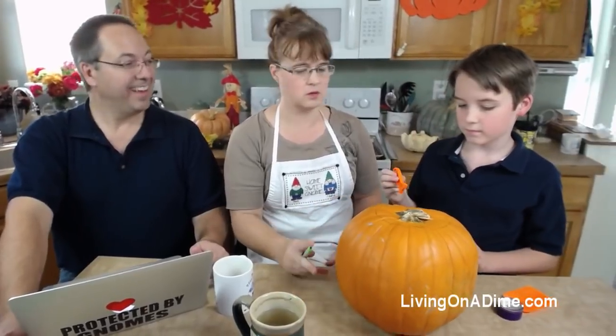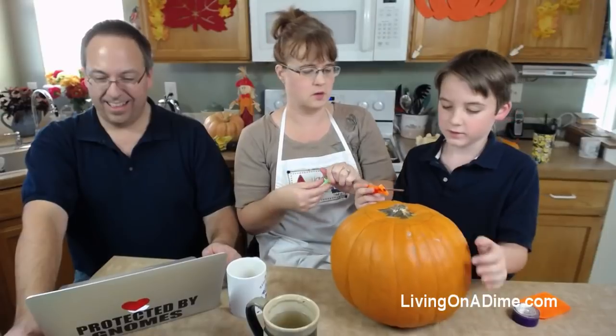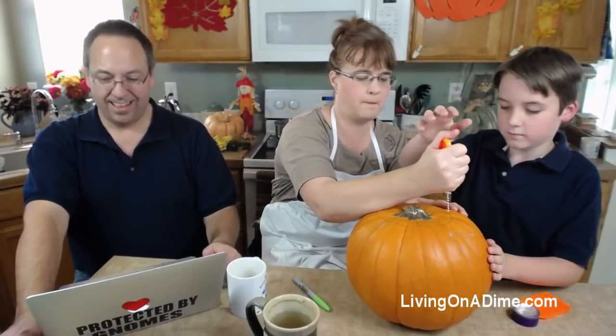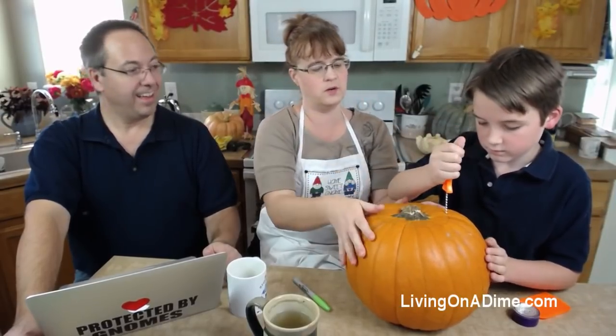We'll do the pumpkin seeds while you're cutting the rest of it. Shove it in, start right here - there you go, okay, now saw around.